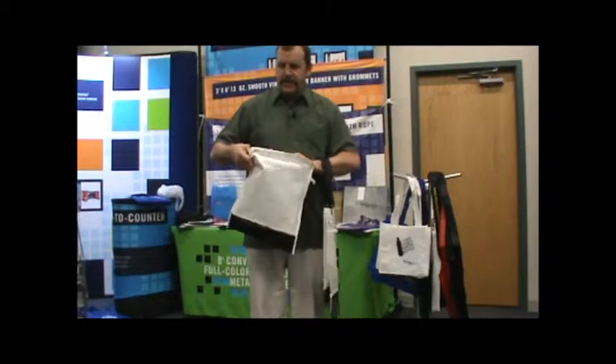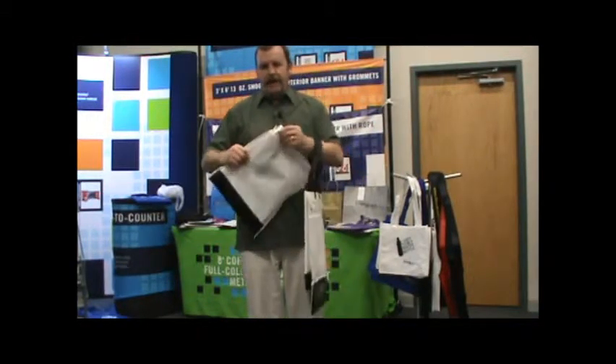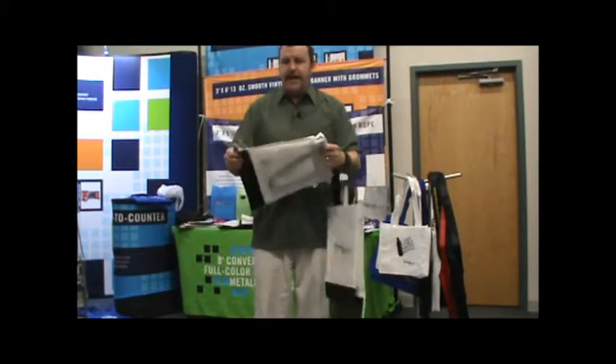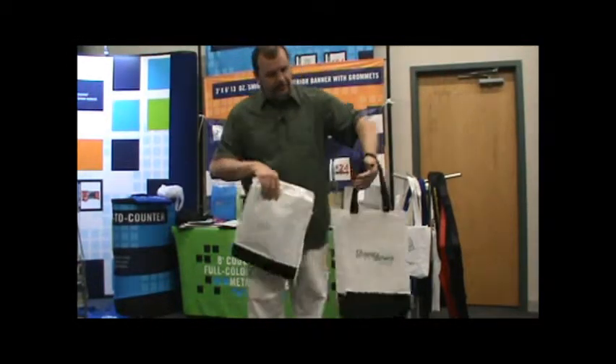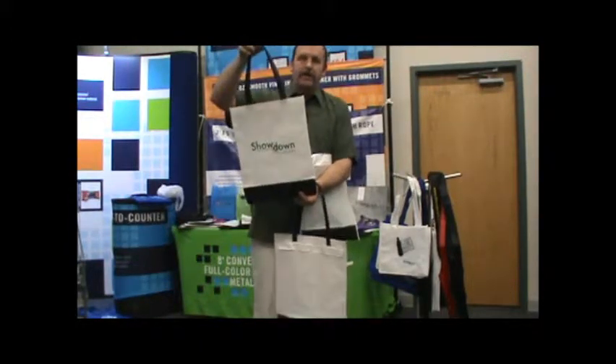It's definitely a multifunctional item. Once they get it back at the office or at the house, wherever, you can literally turn this back inside out and still have your reusable tote that they can use at the library, the grocery store, or wherever.